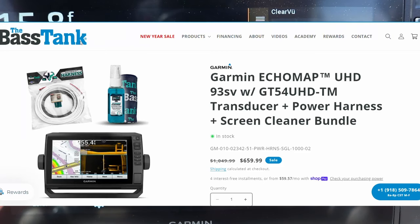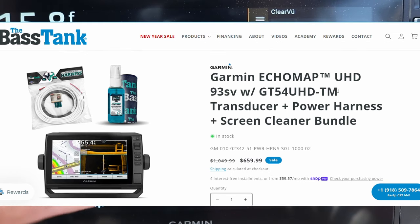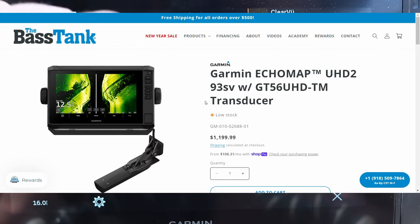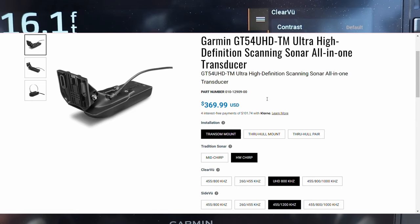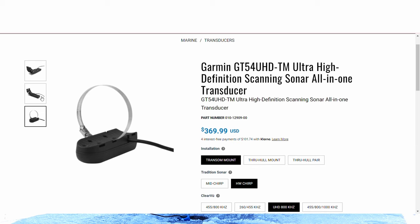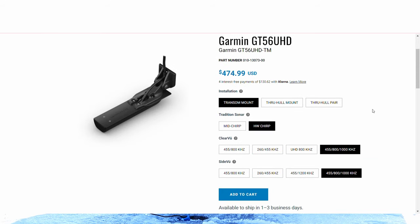The bundles differ in transducers: the first generation bundles come with the GT54, whereas the newer bundles come with the GT56. The GT54 transducer uses mega imaging — ultra HD imaging — for side view only, while down view on the GT54 only uses 850 kilohertz. The GT56, by comparison, uses mega imaging at around 1.2 megahertz for both side view and down view. That's the key upgrade.